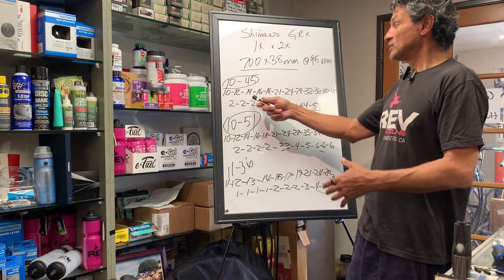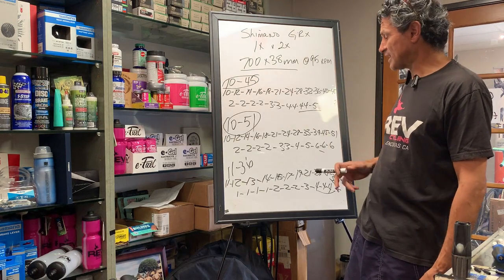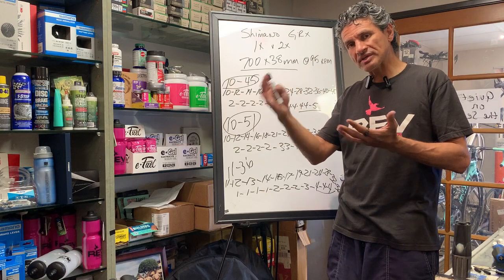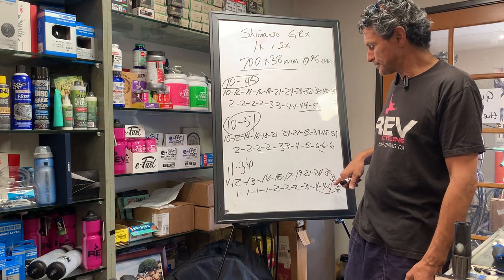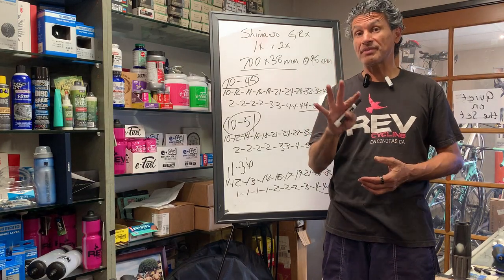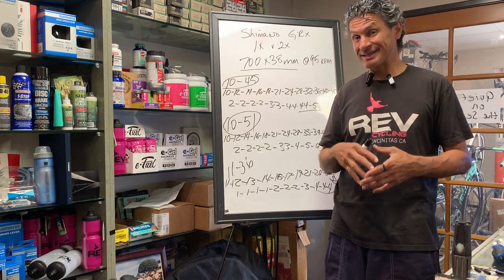So to make up for losing the small chainring, you have to go with these large, large cogs — 36, 40, 45, or in this case 39, 45, 51. The 11-36 gives you nice sequential gearing without skipping much, and it's not until the final three cogs — 28, 32, and 36 — that you skip by four. I truly think a front derailleur, a 2x drivetrain, makes the most sense.